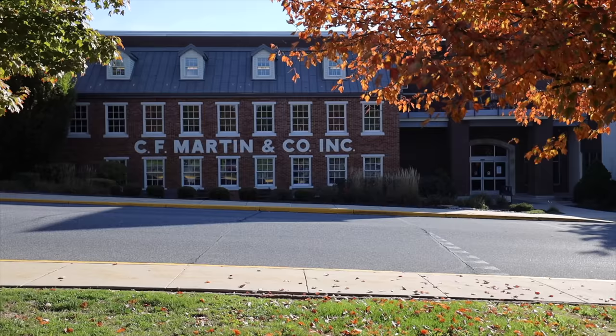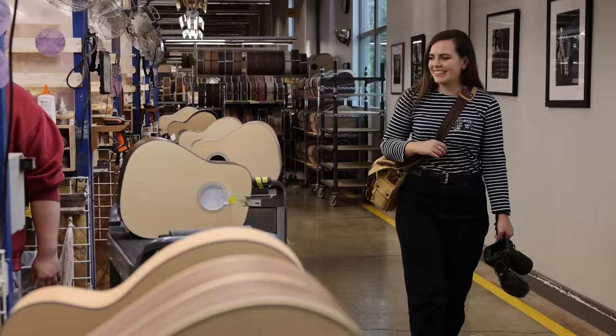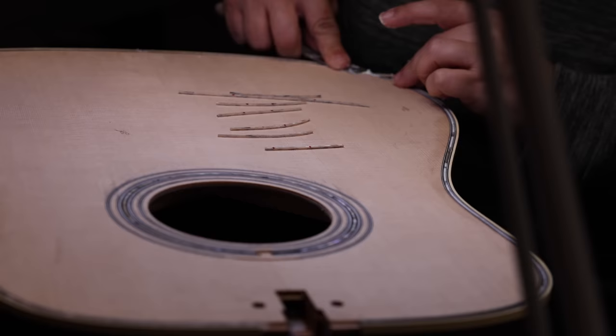Building a standard Martin guitar can take between six and eight weeks, with the more complex or ornate guitars taking up to six months. On a good day, the team at the Nazareth factory can build more than 250 guitars, but you can't rush quality.